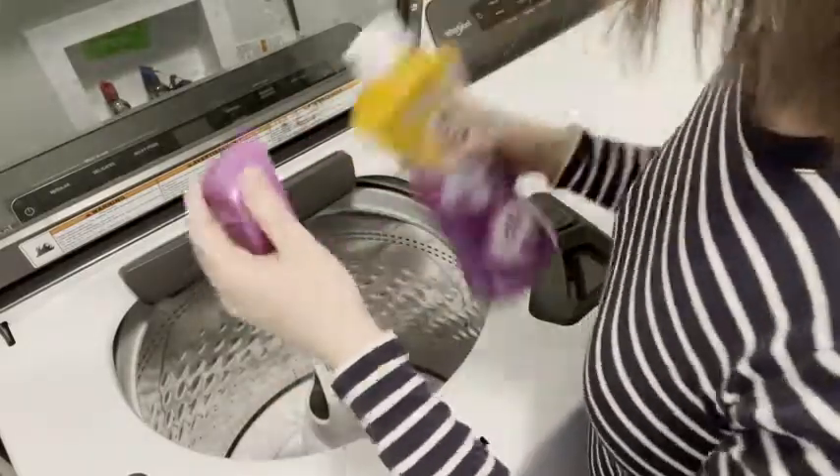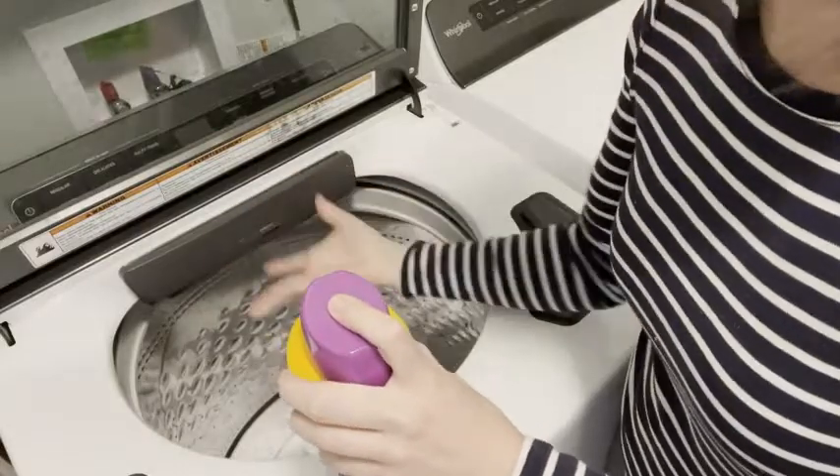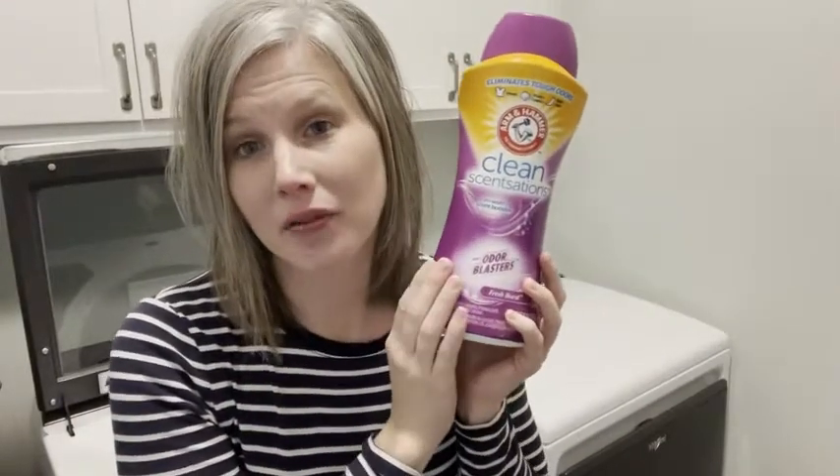So there's the beads, and you definitely want to put them in before you put your laundry in. If you put your laundry in first and the beads on top, they might not dissolve — so that's key.